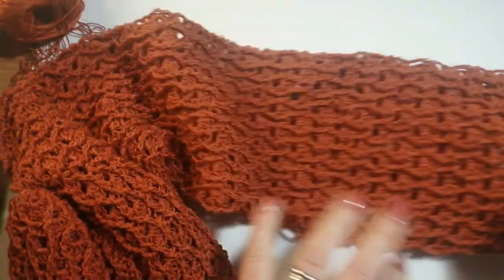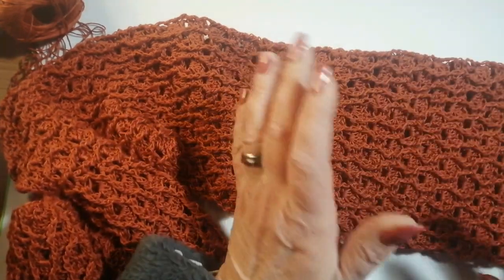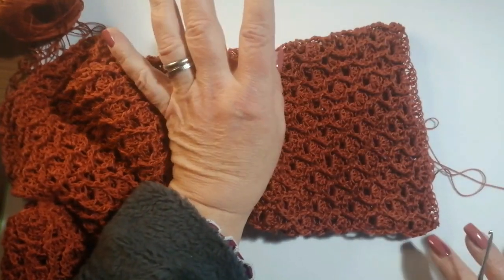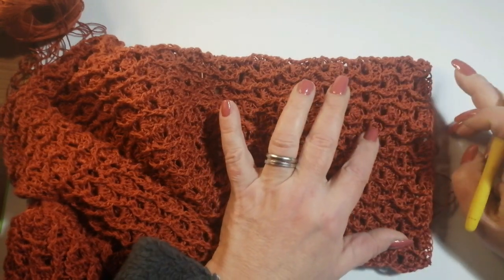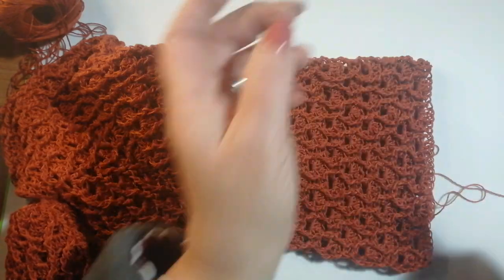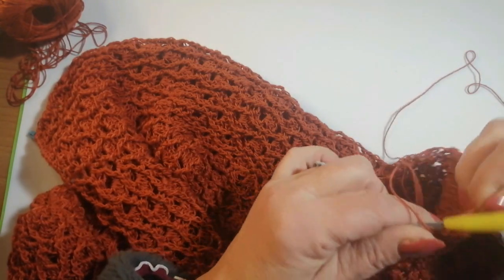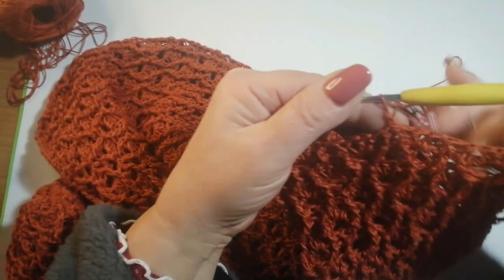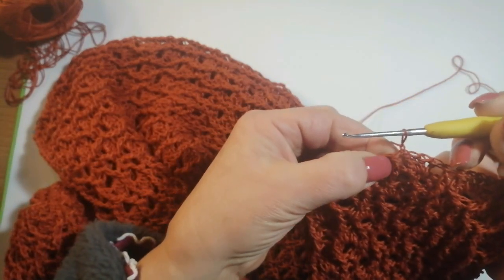Alla fine ho deciso di fare la manica lunga — la mia manica è lunga 57 centimetri, però voi dovete provare la vostra perché non siamo tutti uguali. Ho voluto una manica abbastanza larga e non ho fatto diminuzioni. Se non volete la manica così larga, quando arrivate quasi all'altezza del polso fate delle diminuzioni e poi fate un bordino. Alla fine del primo giro ho le due maglie alte in rilievo e il ventaglietto, e qui ho chiuso dove abbiamo le due maglie alte in rilievo.